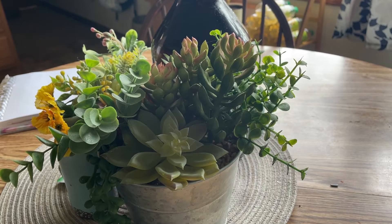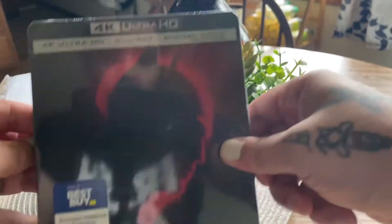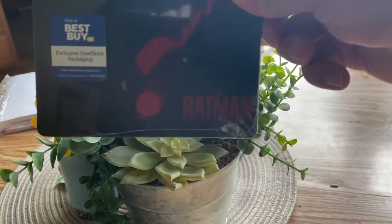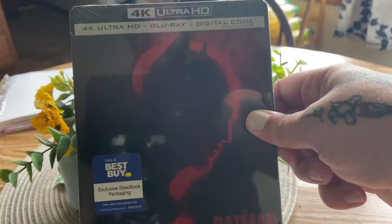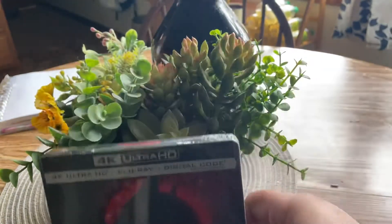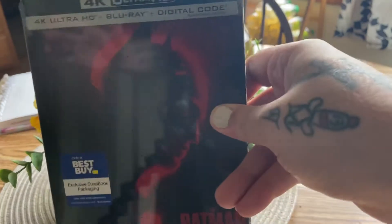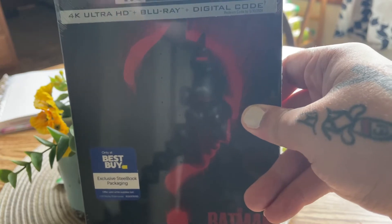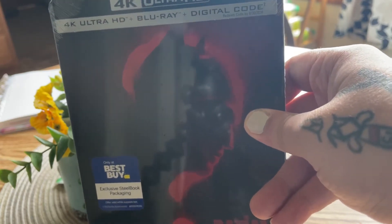What is going on guys, my name is Dustin, welcome back to the channel. Today I'm going to be taking a look at the Best Buy Batman 4K exclusive steelbook. I have been waiting for this to come in — it released on the 24th and today's the 26th.